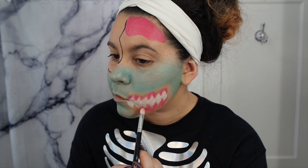Now working on that brain again, I'm going to take my Urban Decay Electric palette in the shades Savage and Jilted just to give it a little bit more dimension. Then using that NYX liner again, I'm just going to draw squiggles all around the brain to kind of give it the brainy look.